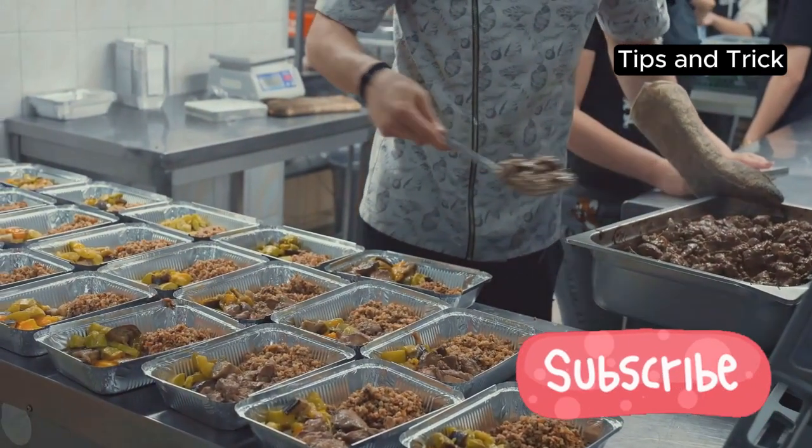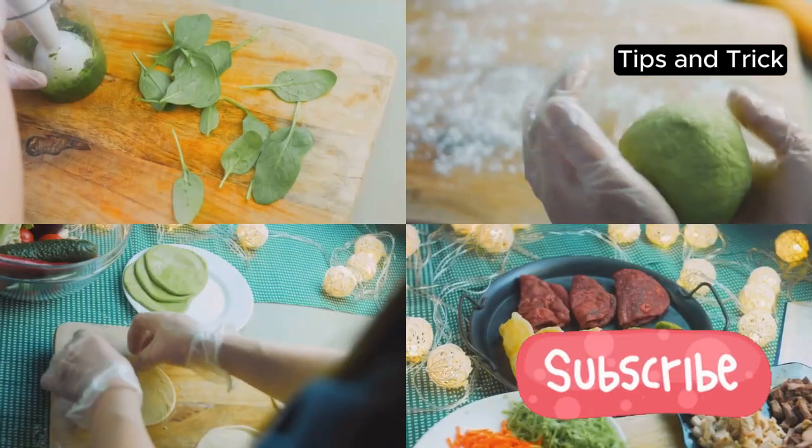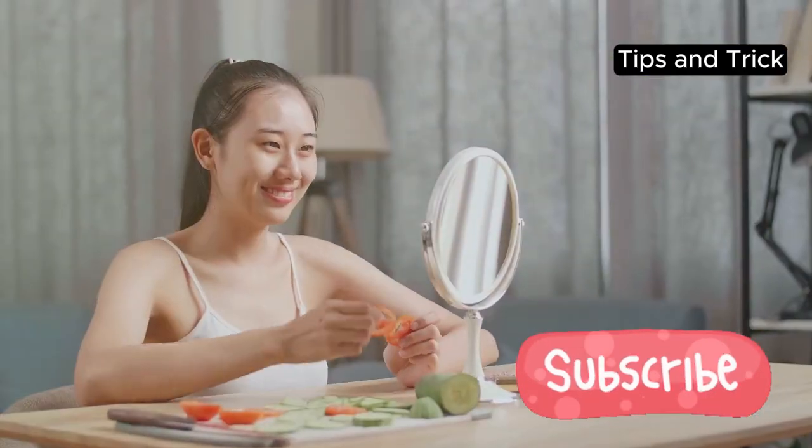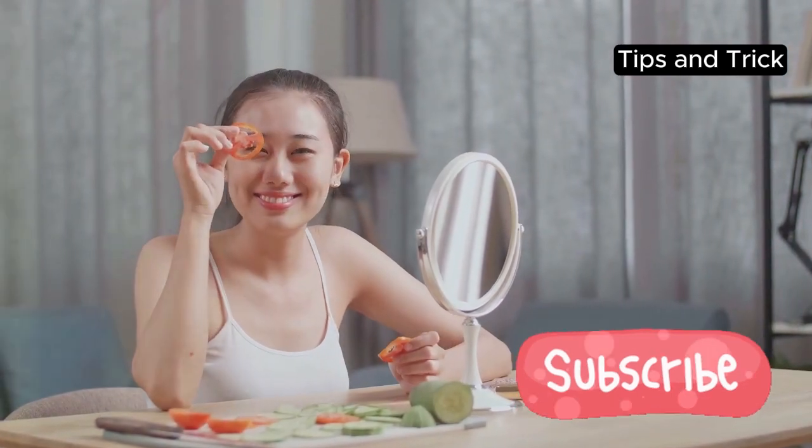Don't forget about veggies. Chop and store them in advance. You can roast a big tray of mixed vegetables or keep them raw for salads and snacks. It's a great way to ensure you're eating healthy without extra effort.